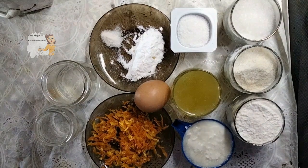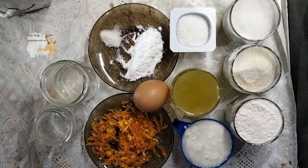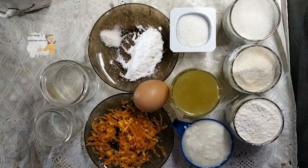Hello everybody. Welcome in this new recipe. I'm going to prepare coconut cake.